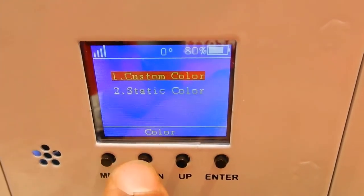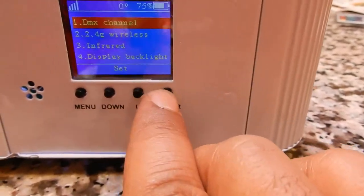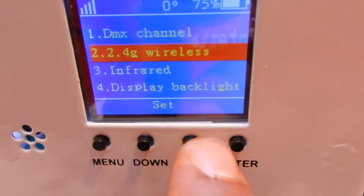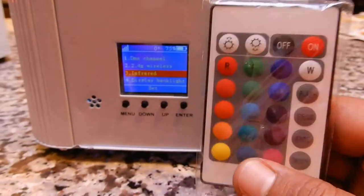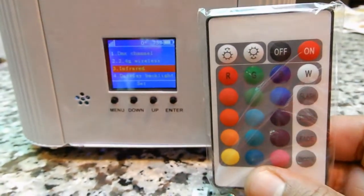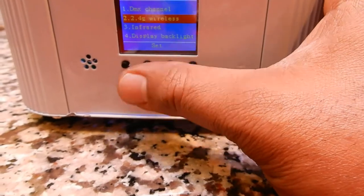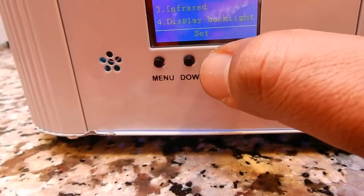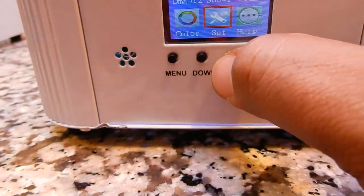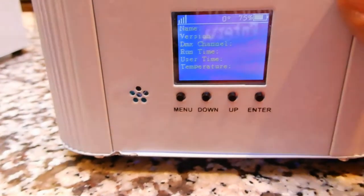You can go back to menu and press custom — it goes back to the custom color I originally had it on. You can go to setup: you've got DMX channel, 2.4 wireless, and infrared for the remote. Each unit comes with its own infrared remote control. You can also change the background color. There are a lot of great things about this — I'm very happy with it.